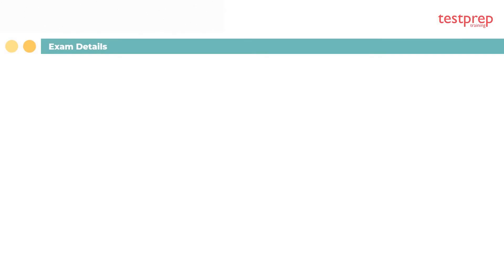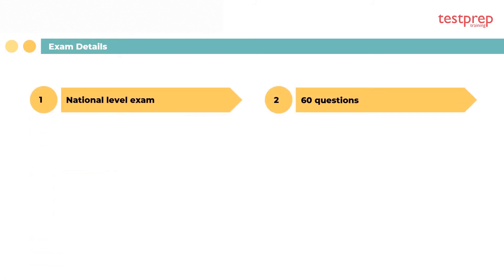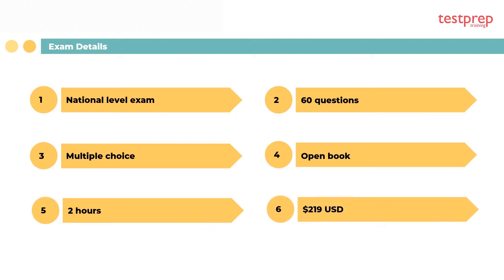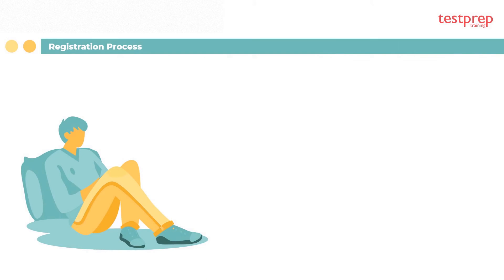Exam details: the residential electrical inspector is a national level exam. It consists of 60 multiple choice questions. The exam format is open book on an online proctored platform, and you are given two hours to complete the exam. The cost of the exam is $219 US dollars.